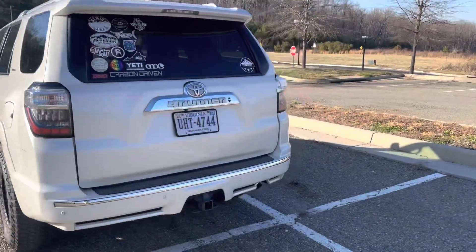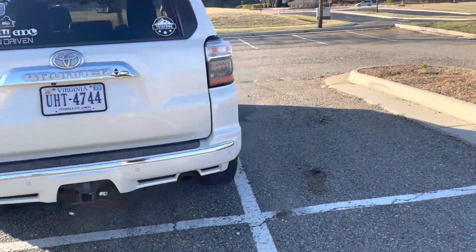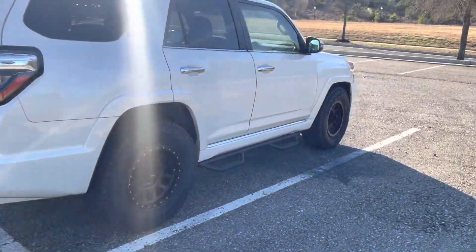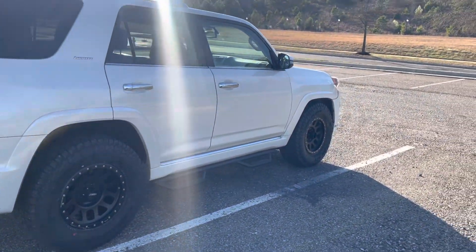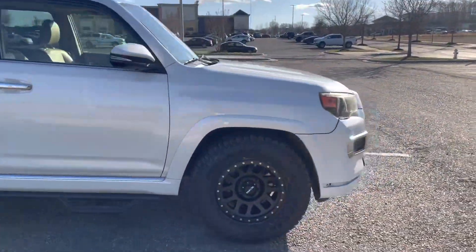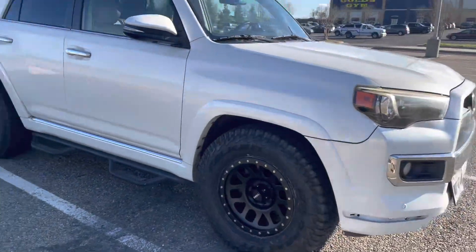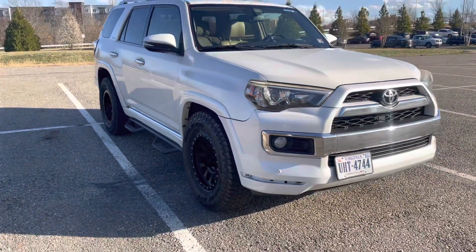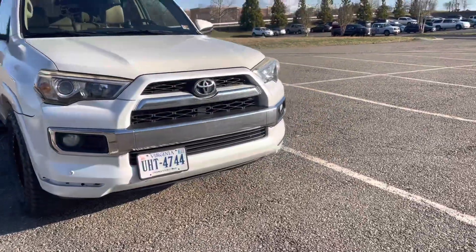Of course, stickers — she sticker bombed the back window because it goes up and down, whatever. But I like how it looks overall. I think she did a really good job picking out everything. I might make a video in the future, maybe this week, and get her to talk about this a little more, since I'm not the owner of the car — she'll give you her perspective.